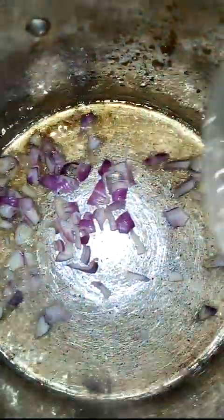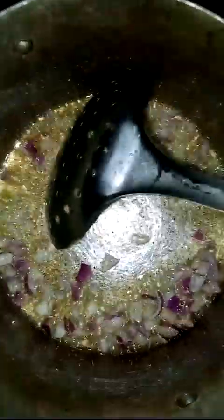So in the same pot — you can use a pan if you like — I added a little oil, and I add some onion and some fresh tomatoes.